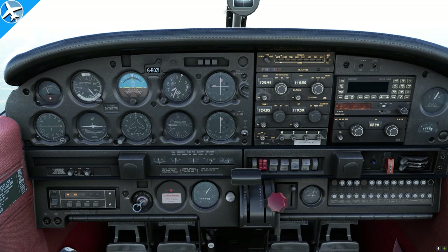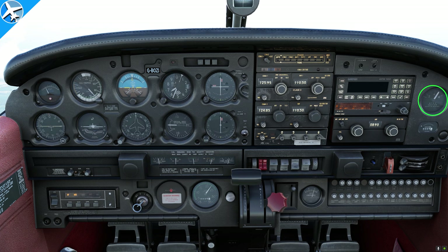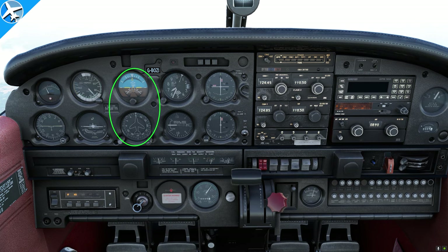Remember when we talked about instruments that use gyroscopes — the attitude indicator and the directional gyro? We checked suction during our run-up on this instrument here, which we'll get into in the next video when we cover taxiing. There is a range that the suction needs to be within; if it's outside of that range, the attitude indicator and directional gyro may not be accurate.